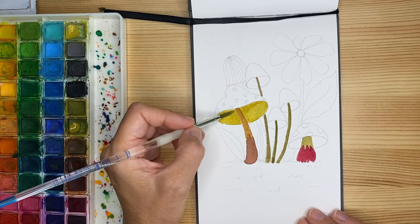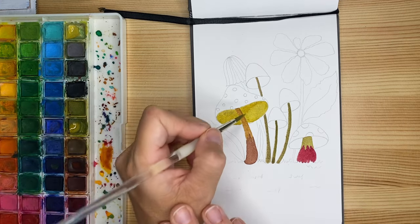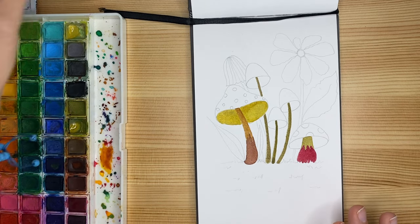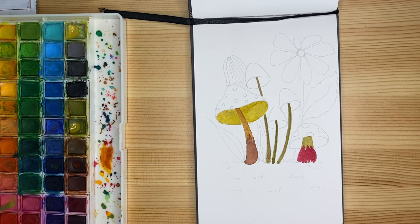Proceed carefully and slowly — the pressure is important. Don't add too much pressure; you should gently, gently touch the brush. No pressure whatsoever.